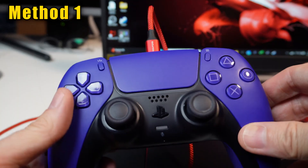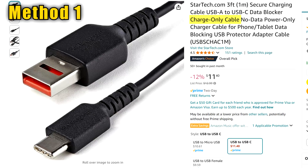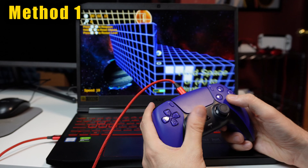The controller does not have to be on. I suggest you do this before opening up your game. Make sure it's not a charging-only cable — it has to be one with data transfer capability. It should start working immediately.